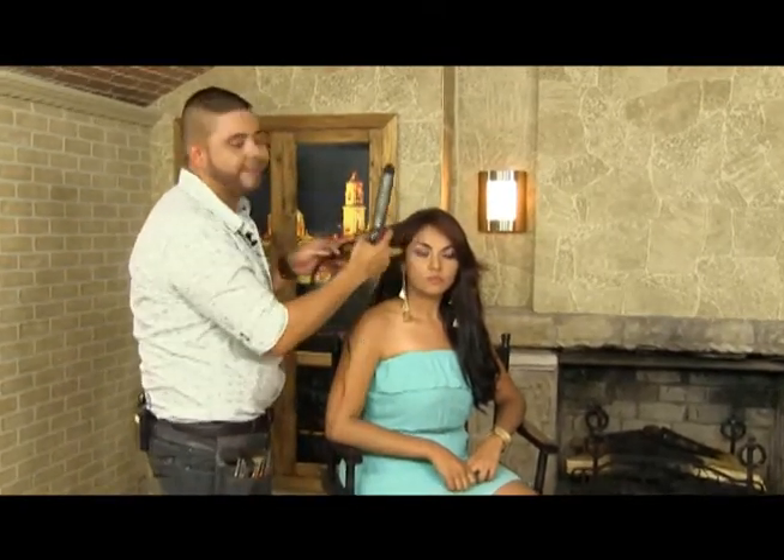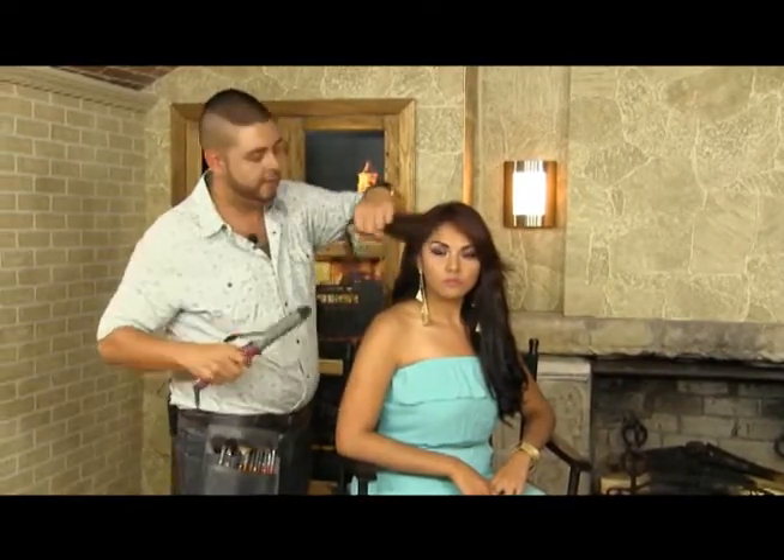Procederemos a ir haciendo unas rebanadas. Como si estuviéramos partiendo un melón, vamos a ir seccionando nuestro cabello y la vamos a recorrer de raíz a punta.